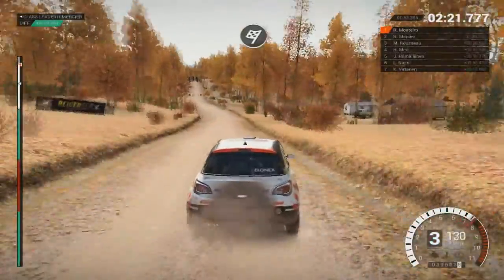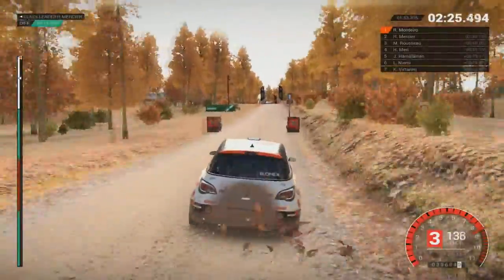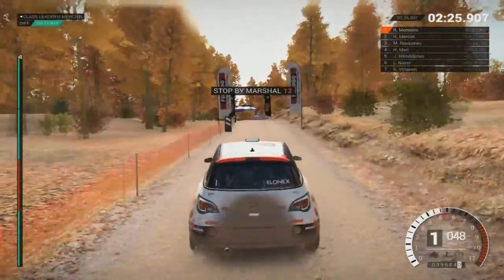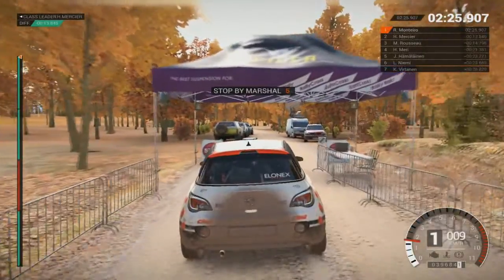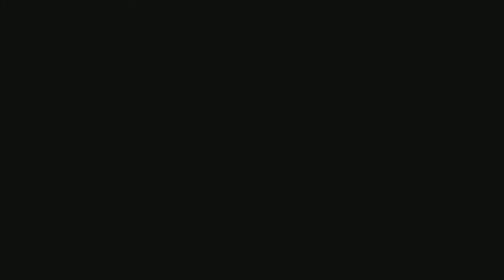Over finish. Alright, take her slow to the control. Awesome result.